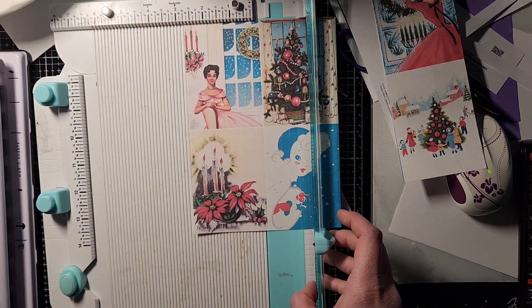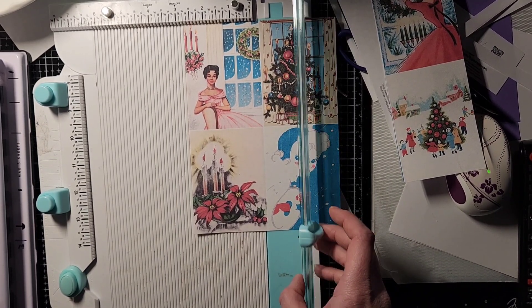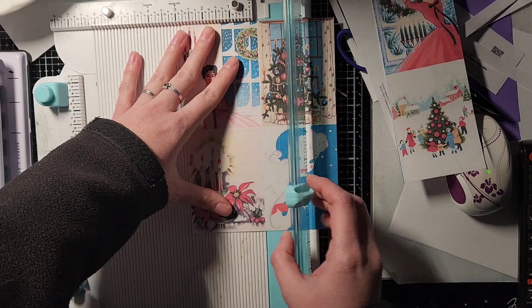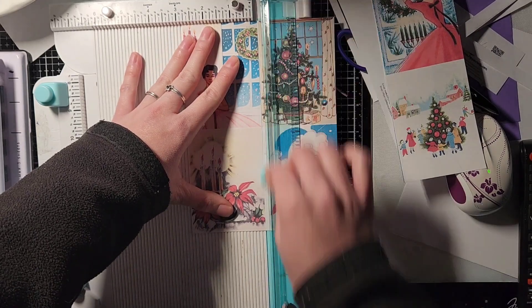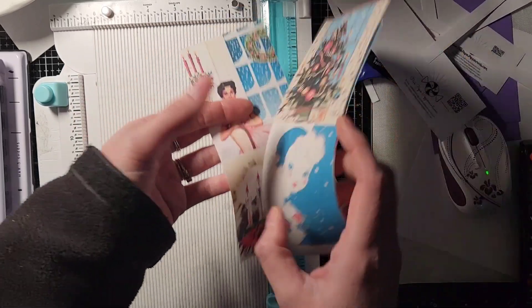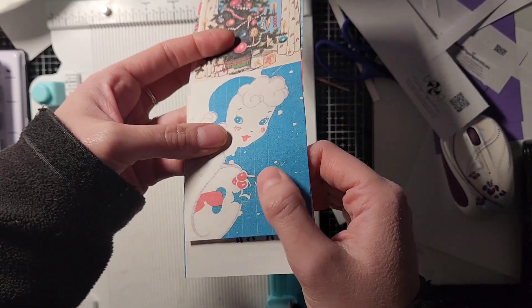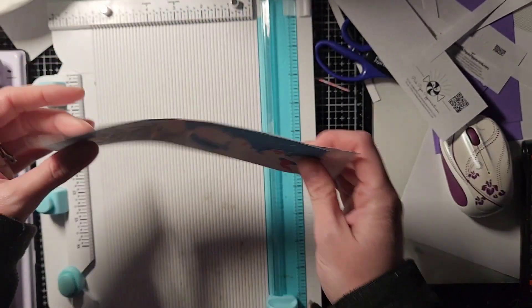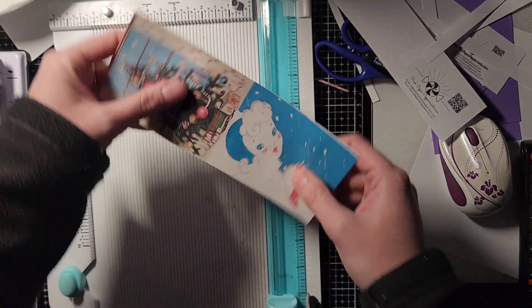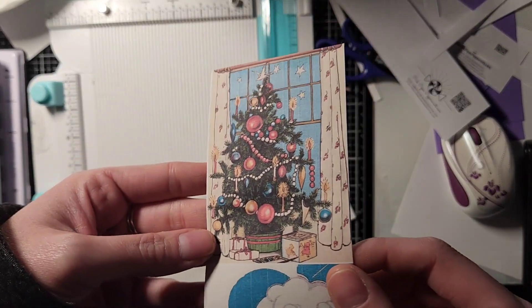My printer has been messing up, so now I'm trying to fix it. I just cleaned my nozzles and now I'm going to print some and we'll see if it works. But this is what it's doing — it's putting lines through my pages. I'm still going to use these because honestly they don't look half bad. You can't even tell on this one.